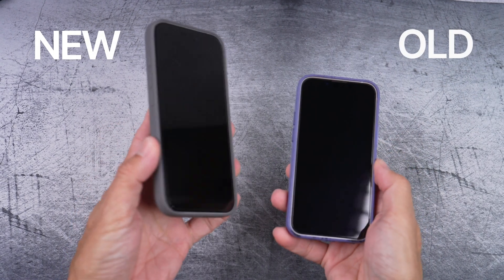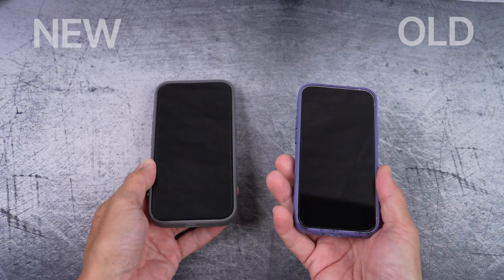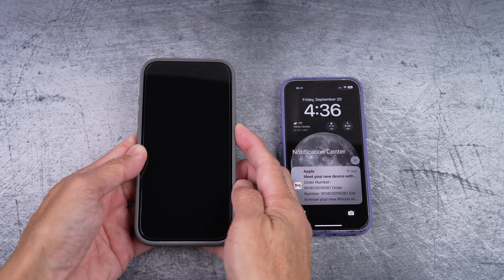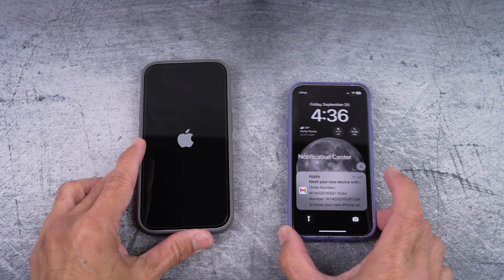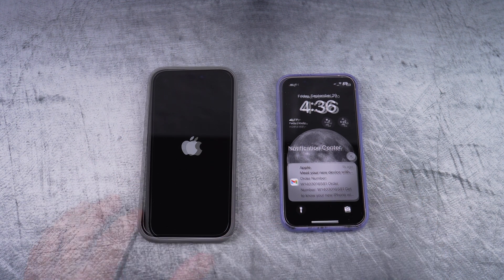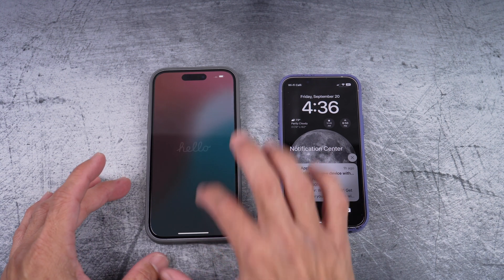Hi, in this video I'll show you how to transfer your Mint Mobile service to a new phone, an eSIM phone and not a physical SIM card to another SIM card phone. But I do have a link below to how this can be done. First, activate your new phone, in this case an iPhone.